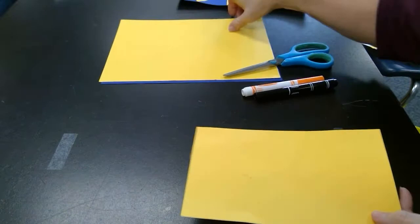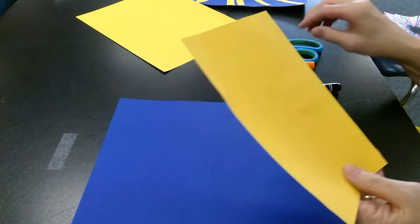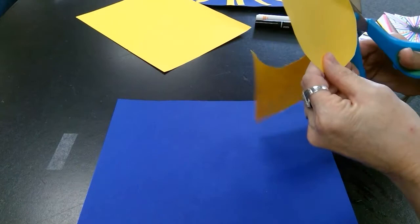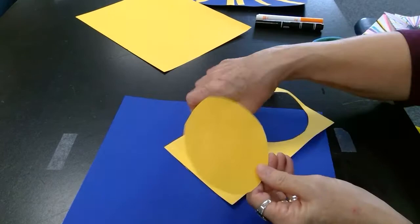Okay, let's get started. I'm going to use the blue for my background, and then I'm going to be working on my sun in yellow. So the first thing I'm going to do is cut out a circle. And that's going to be my sun.